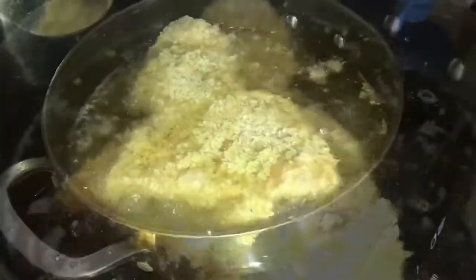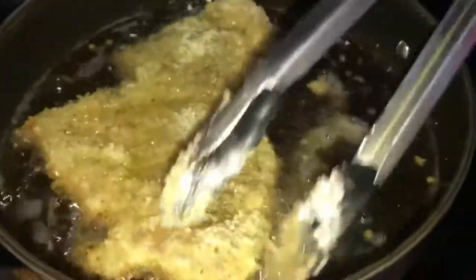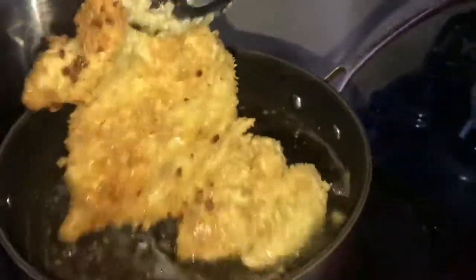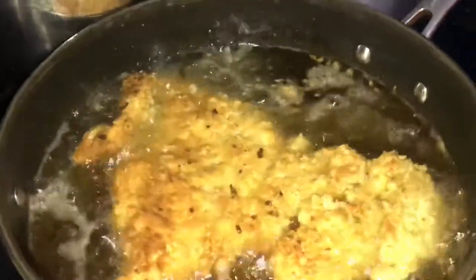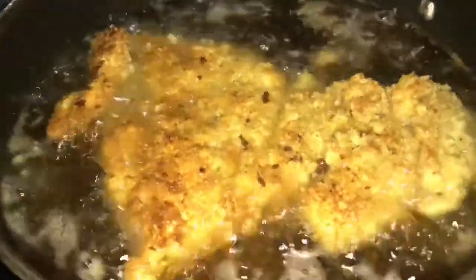I'm just going to take my chicken and place it in the oil like that. Now I'm going to turn my chicken — look at that, guys! Already that golden color.